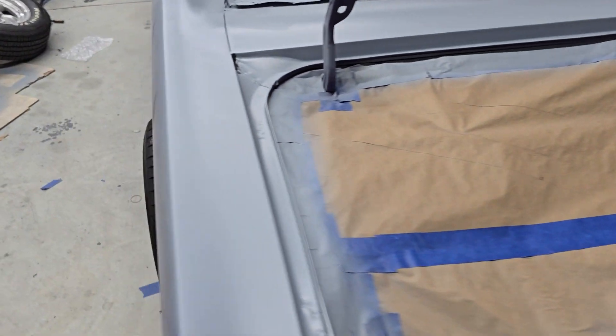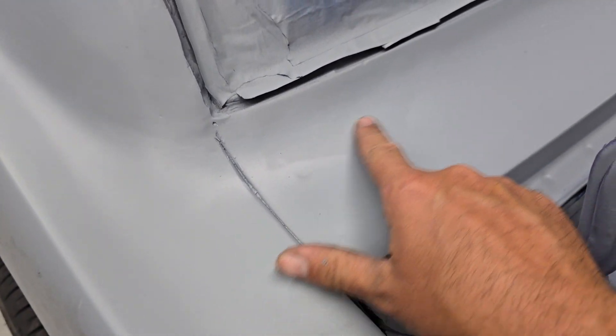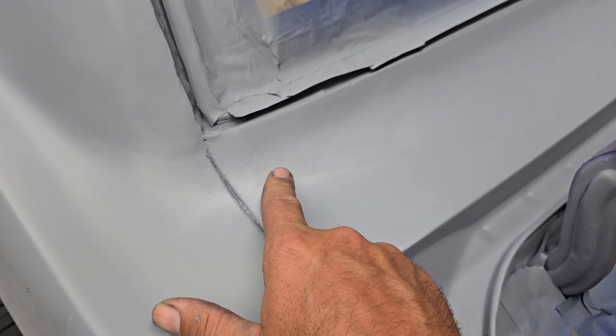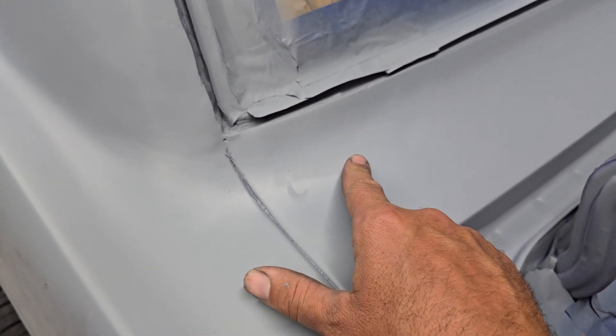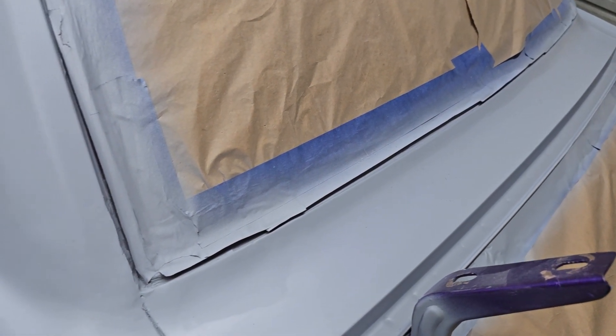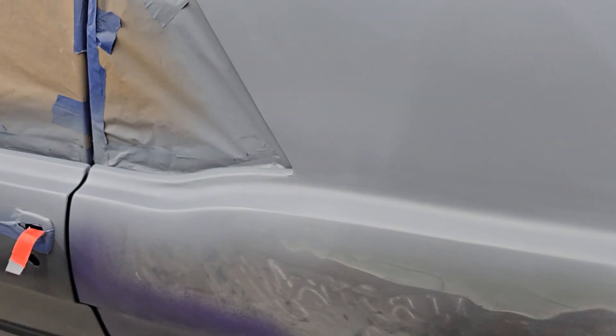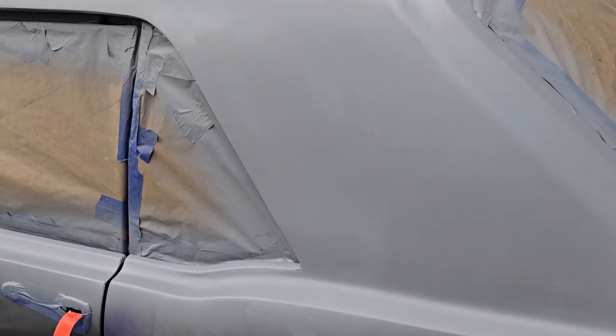Basically what I'm doing is priming the car, and when I think it's good the primer really highlights areas that need more work. Like here for instance — you can see the body filler, which means it's probably not sanded quite enough, so that'll get addressed. This line here is going to need some work, and the same thing on the other side. The roof turned out really good but I do have a kind of a drippy thing going on I need to look at. There's probably 10 or 15 spots I've got to fix.